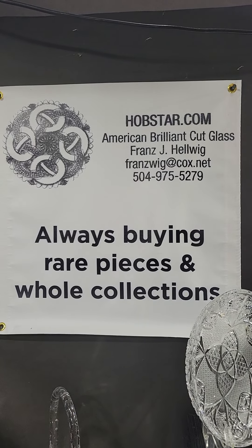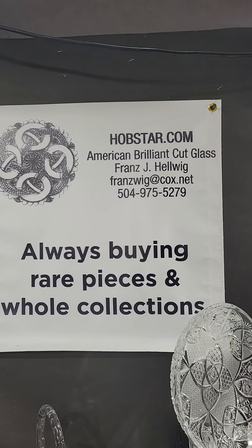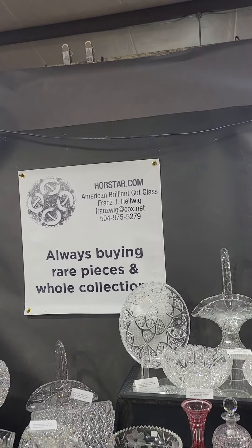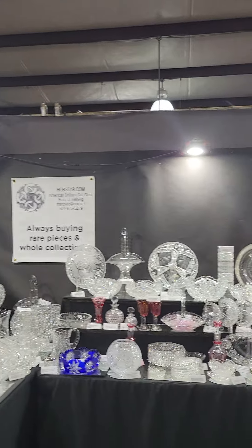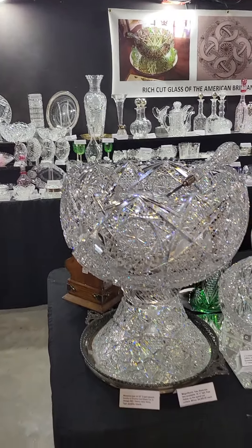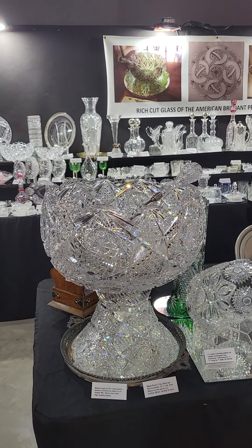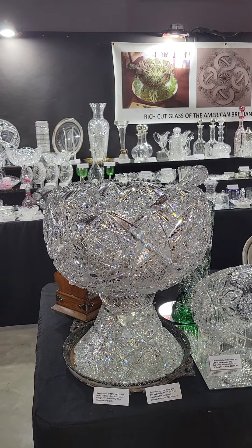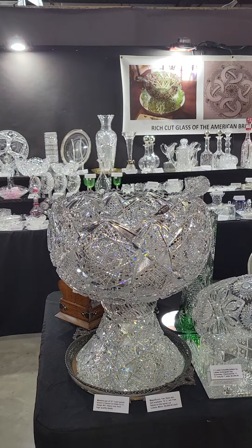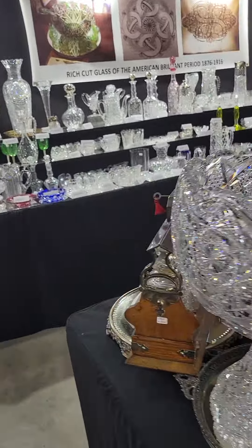Hi everyone, welcome to the spring edition of 2022 at the Big Red Barn in Round Top, Texas. We have a great show planned and we open tomorrow. This will be video one of the Big Red Barn. I'm Franz Helwig. If you have a collection you'd like to sell or rare pieces, I'm always looking to buy, and everything you see in the videos is for sale here at the show.